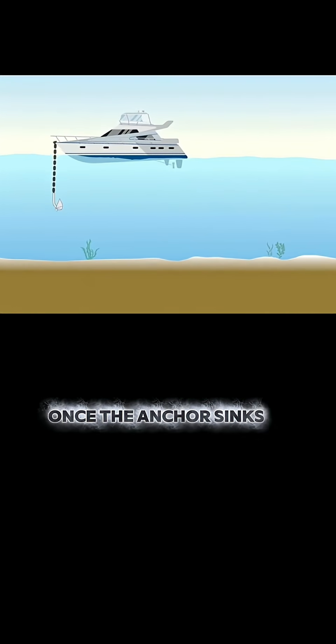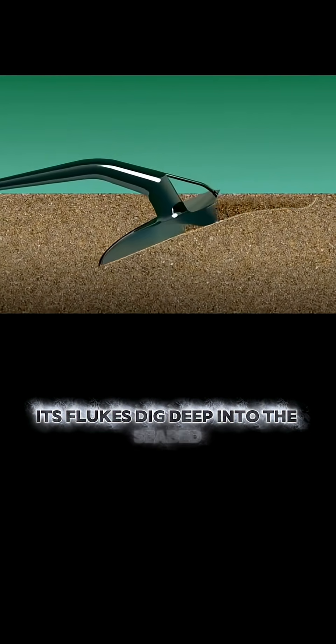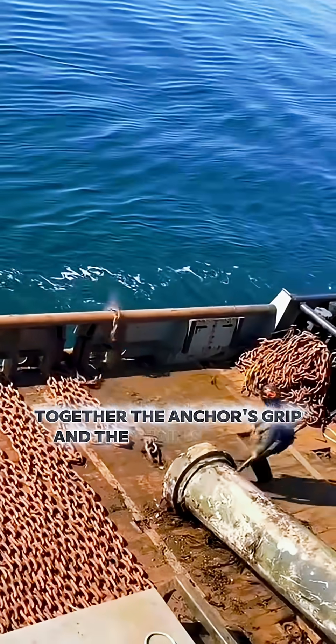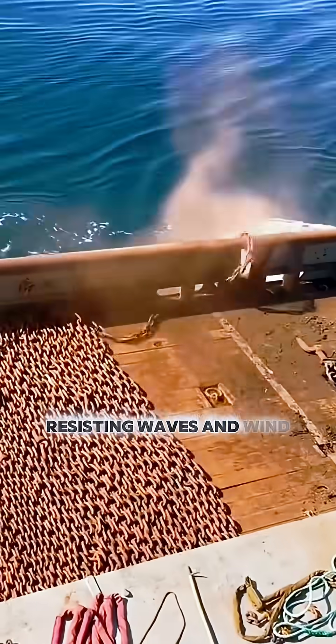Once the anchor sinks, it acts like a giant hook. Its flukes dig deep into the seabed, while the heavy chain lies flat along the ocean floor. Together, the anchor's grip and the chain's friction lock the ship firmly in place, resisting waves and wind.